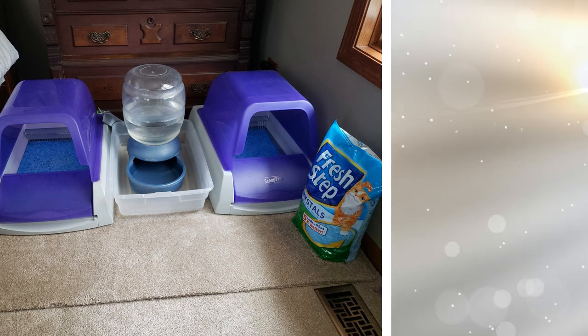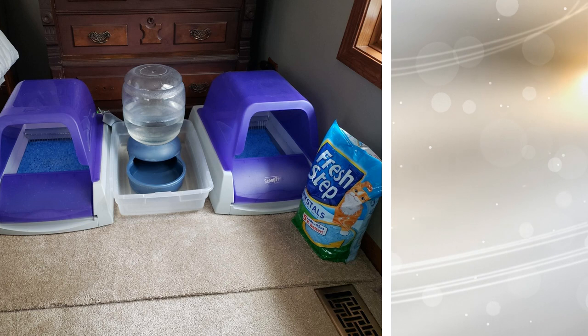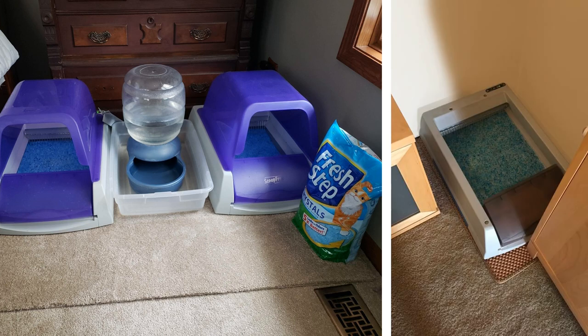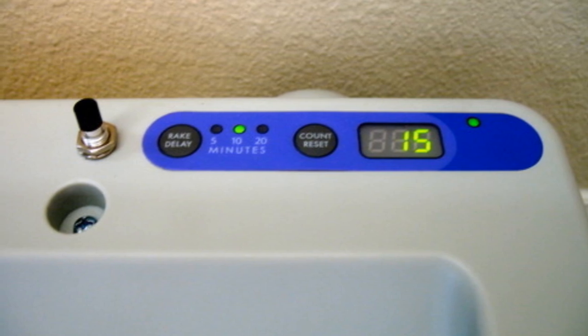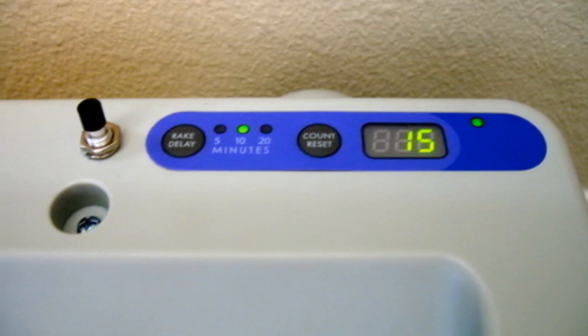16. Cleaning your cat's litter box can be a chore. There's nothing more unpleasant than this task — it's definitely something that most people put off until the last possible minute. Thankfully, there's a solution: self-cleaning litter boxes. Sure, you have to empty the bin, but that's only a fraction of the work. It will save you plenty of time.